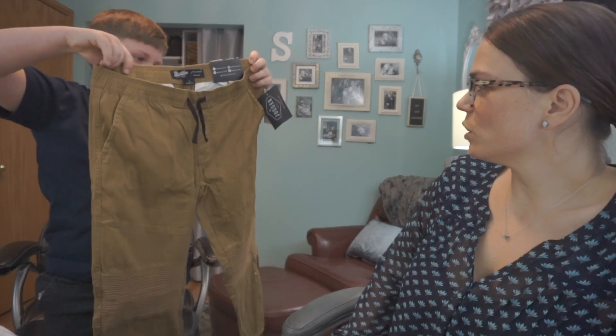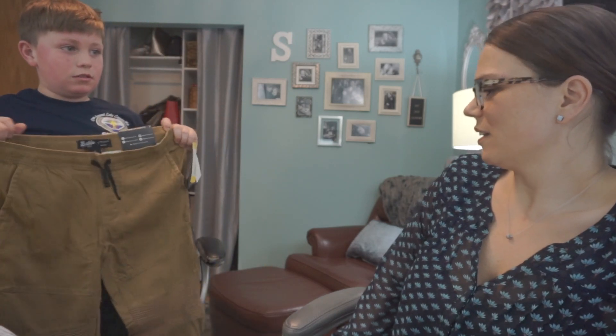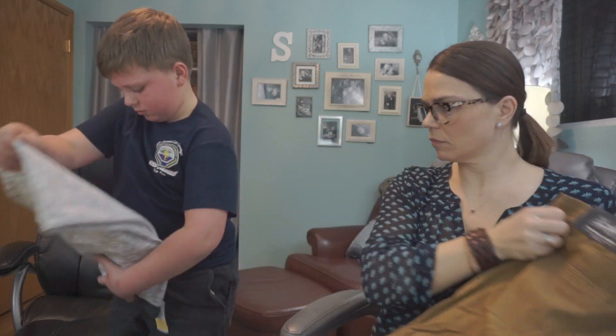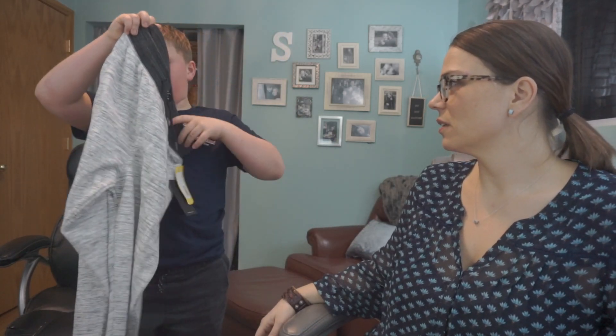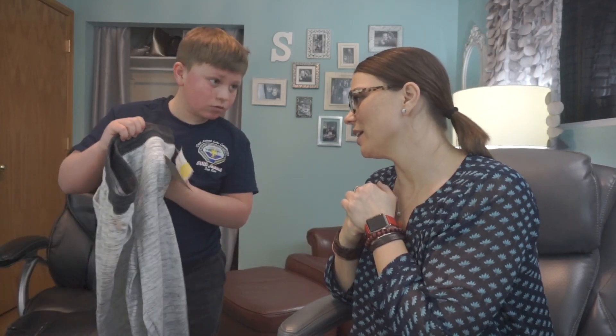Oh my gosh, those are adorable! These look really nice. They're kind of sweatpants — soft sweatpants. Those look — I mean, you kind of like them. Yeah. We might get these ones — we'll try them on.